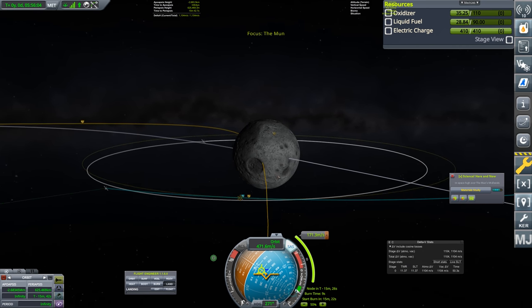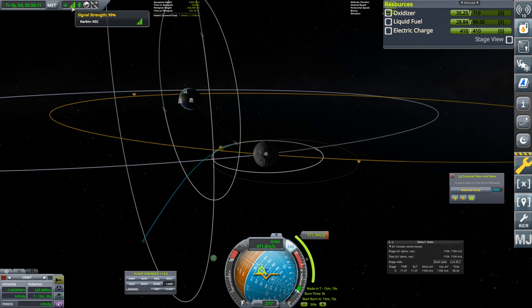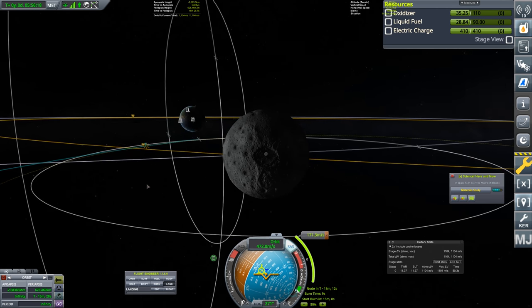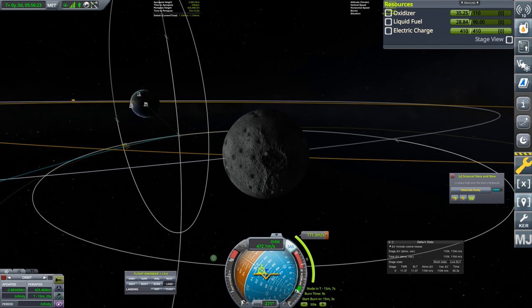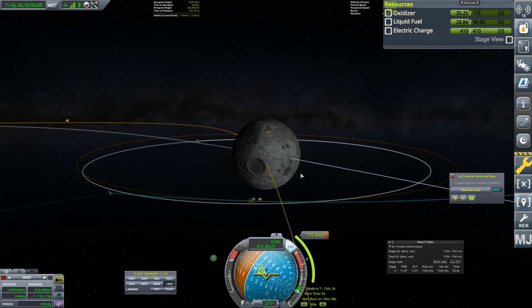We have a 200-unit fuel tank and a Spark engine. All of this was launched on top of a Terrier stage on top of a T45 stage — fairly straightforward as rockets go, and still within that 30-part count limit. We're going to try and land now. The problem is this is unmanned, which means we need contact with Kerbin.